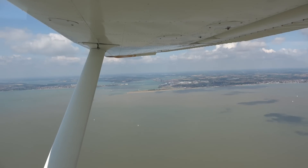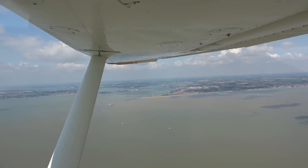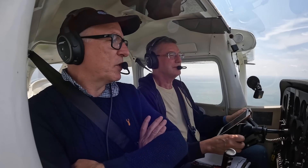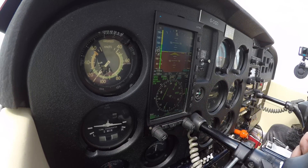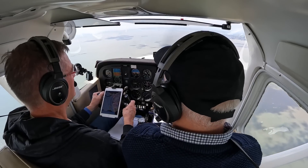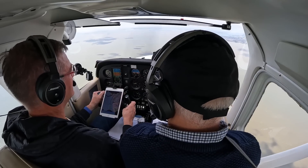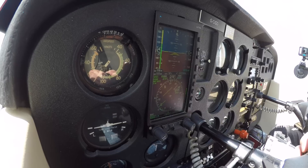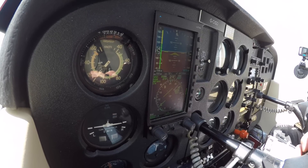Yesterday our airspeed at 2600 RPM was 110 knots. Today it feels good — we're consistently seeing 112, 113, 114, even 115 knots. It's consistently higher than 110. With the air now calm, we settle on a stable reading of 114 knots. Sometimes a little more, but that's the weather.